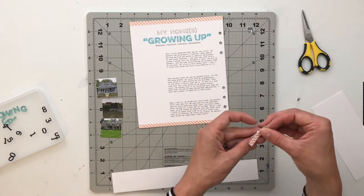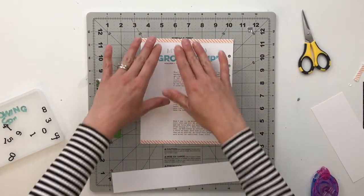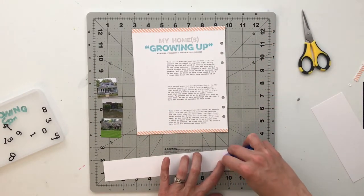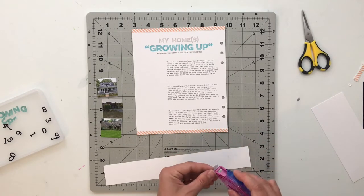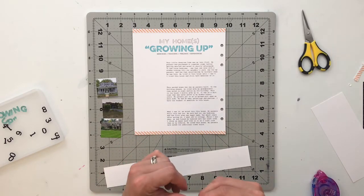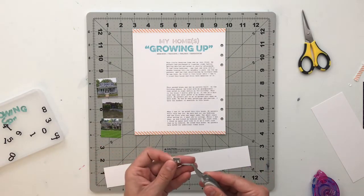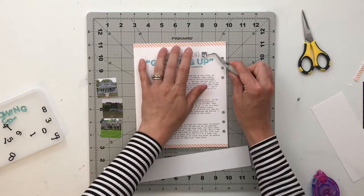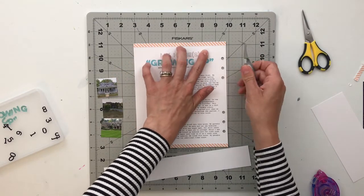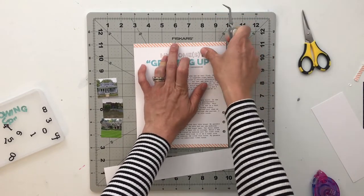Then when I was in high school, my parents built a new house — same town, but new house. We moved there when I was a junior, so I only lived there for two years before going to college. My siblings lived in that house the most, so if you asked them what house they grew up in, they would say the third house. I did move back after college, so I definitely lived there quite a bit, but I just feel like I really grew up in the middle house — that's what I remember the most.